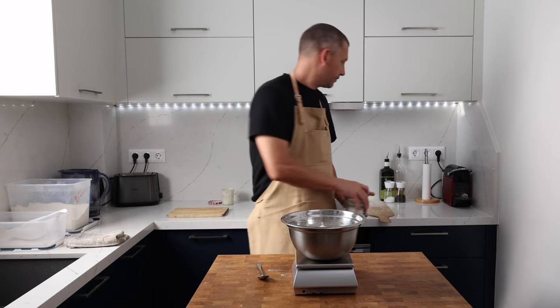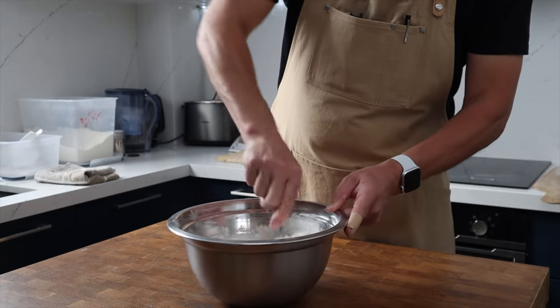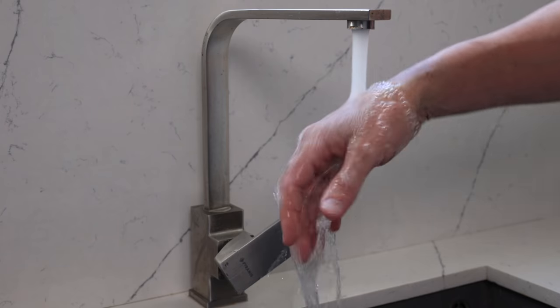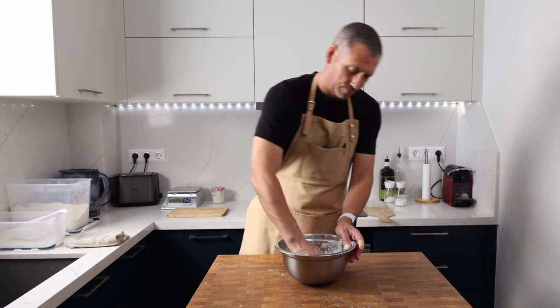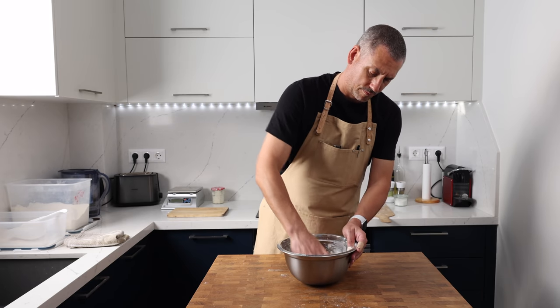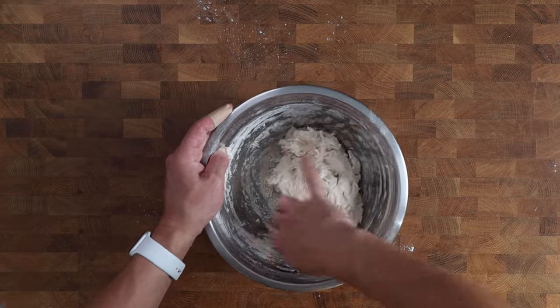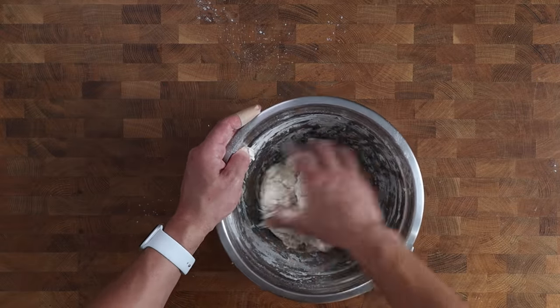This will get a thorough stir to make sure those two flours and the starter are really well distributed throughout the mix, then it's time to get my hand involved and bring everything together into a rough dough. Bring it all together and make sure we've got a really well combined dough. It doesn't need to be smooth, and then it's going to sit covered at room temperature for about 20 minutes or so to give that flour time to hydrate.